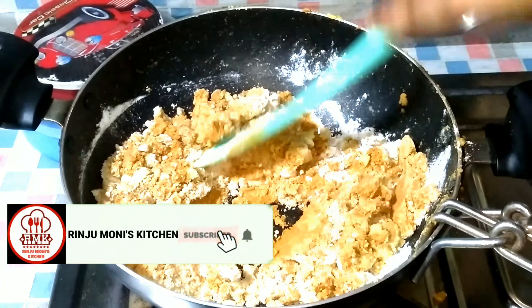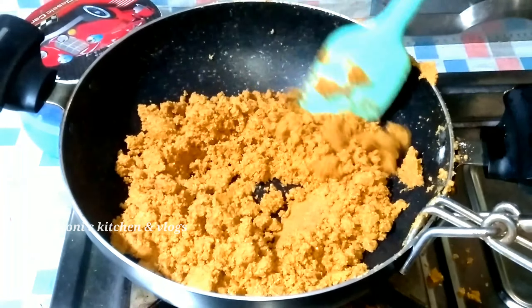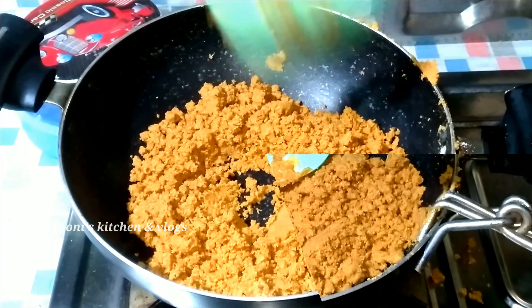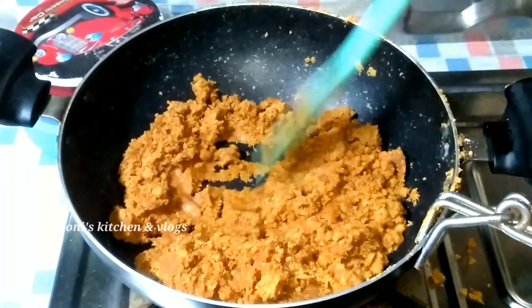This is the same as the water. This is the same as bath water. The water is coming out.